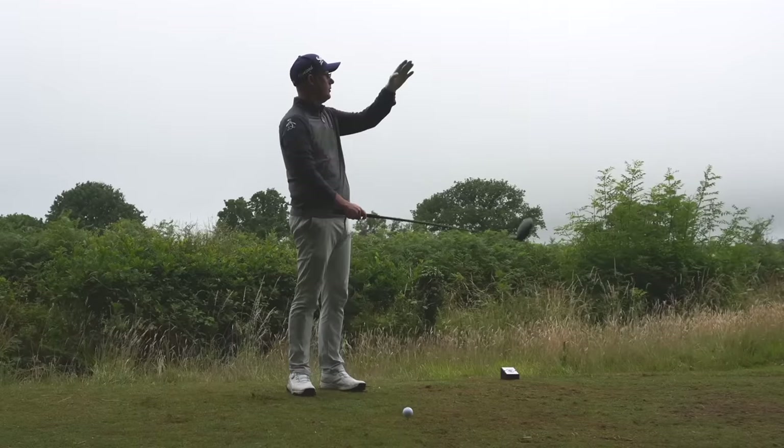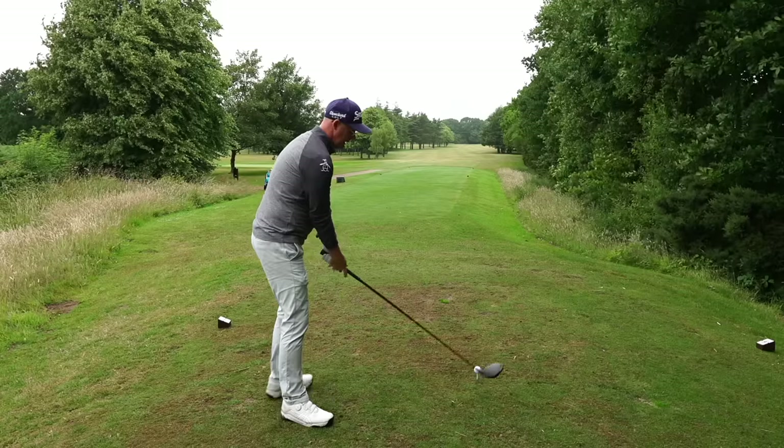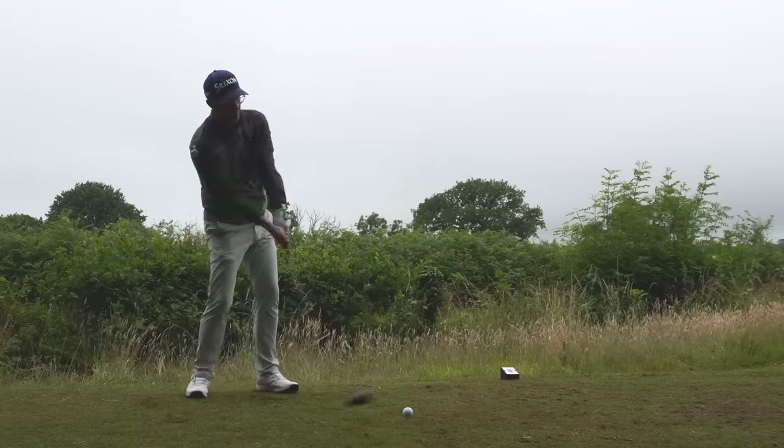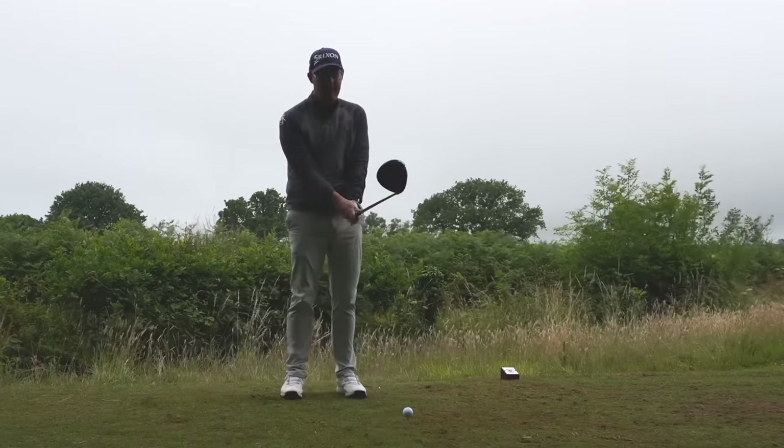You stand up on the tee, there's a road down the right, and you're petrified you're going to slice it out over the road. That's a common issue with golfers hitting tee shots that don't go where they want. It makes them put the driver away and makes golf not as much fun, while scores go way higher than you want.